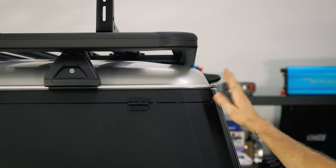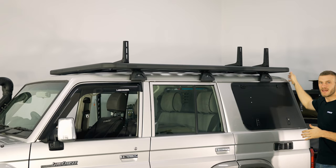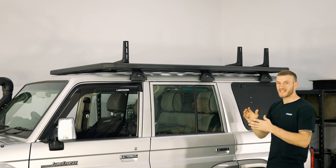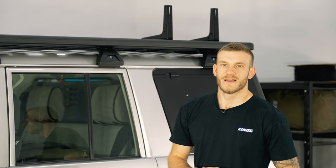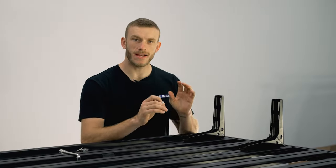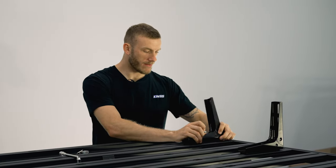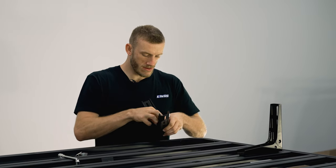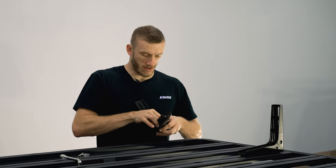The back edge is pretty much in line with the rear gutter here. The reason for that is because when I put this awning on we want the rear bracket to be as close to the hinge as possible — the closer the rear bracket is to the hinge on the awning, the stronger the awning is as a whole. So now we're going to mount them to the platform rack but leave them finger tight in the rails so we can adjust them later before we tighten them down completely.